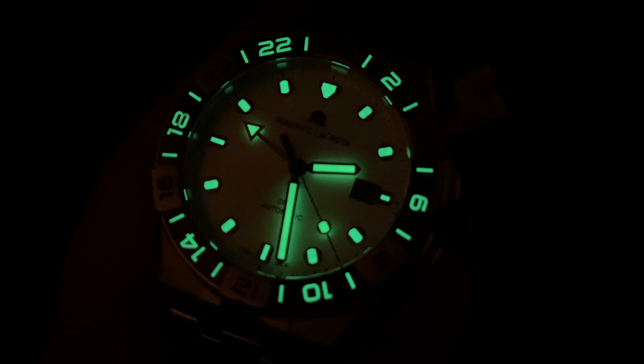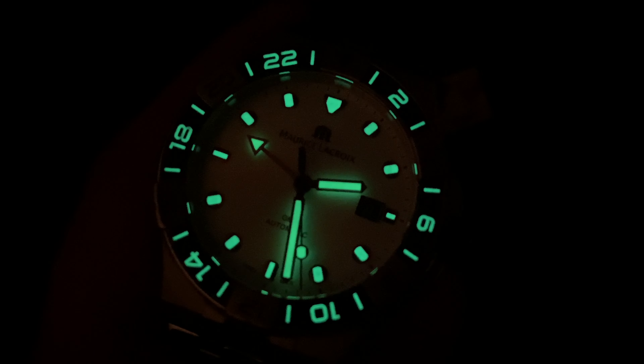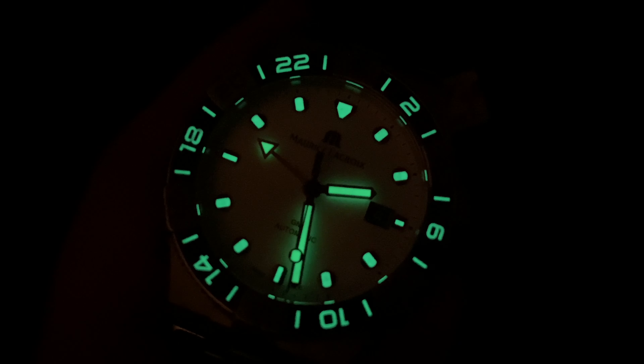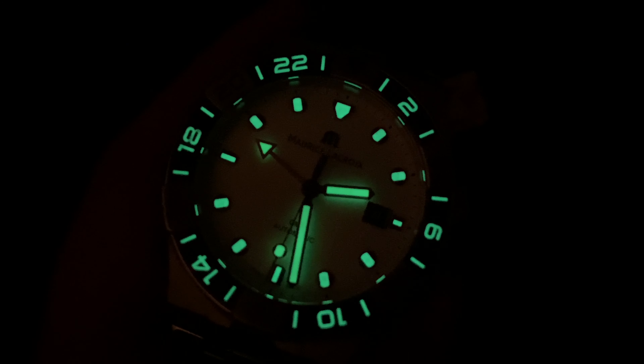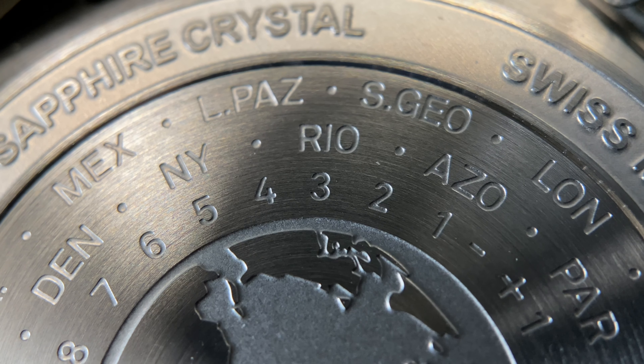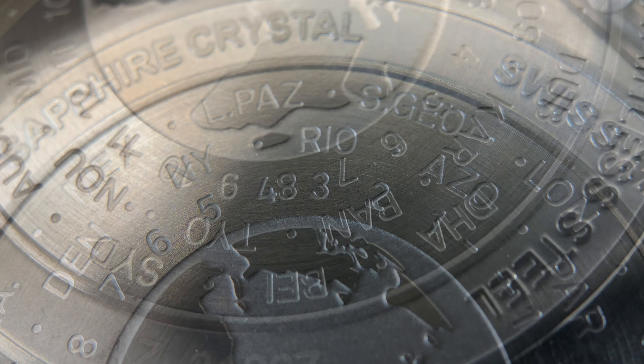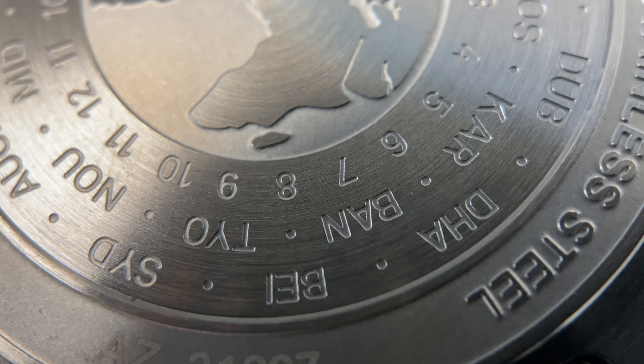One thing they absolutely nailed is the lume on this watch. You can see it's extremely impressive, and having that light-colored dial just gives you even more legibility at nighttime. The caseback on this watch has a really fun engraving of a reference for world time, so you can use this as a reference when you're setting the GMT hand on your watch.